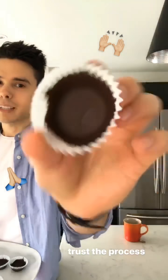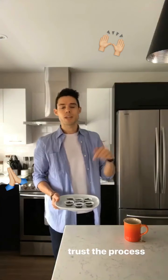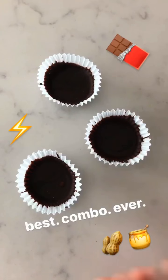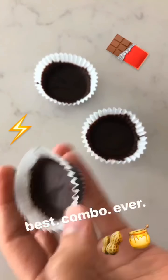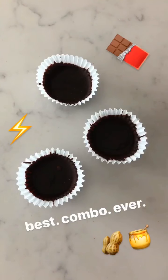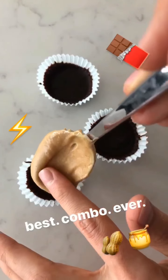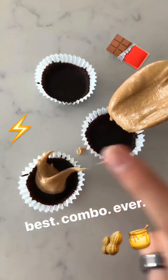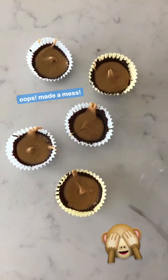Now that we have the first layer of chocolate in the cups and brushed up against the sides, we can pop these into the freezer and let them cool off for a bit. Once you've pulled your peanut butter cups out of the freezer, they'll look nice and dry like this. Then it's time for the second-best ingredient — peanut butter. You can pour just a teaspoon, or even half a teaspoon, into each cup.